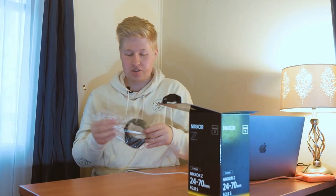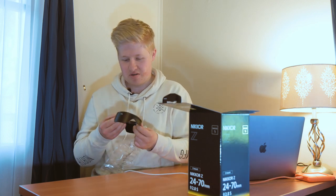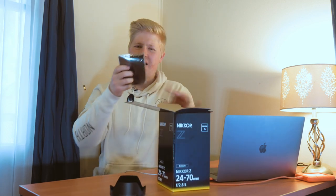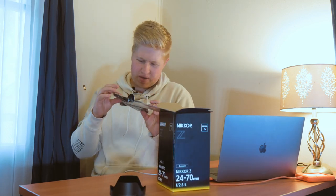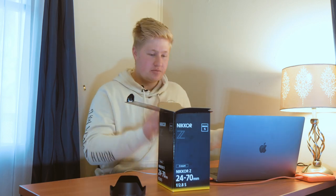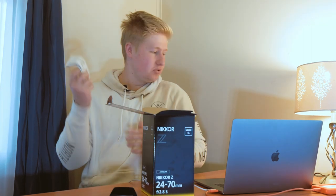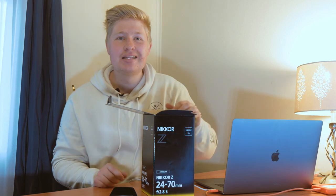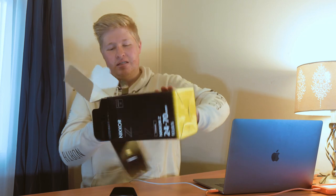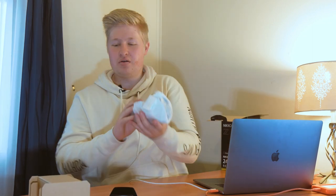At the top we have the lens hood, and we have a little pouch — who uses them? Then there's the warranty card, which is very important, and a user manual just in case you don't know how to use a lens. Lifting that up — cardboard for days — and then here we have it.